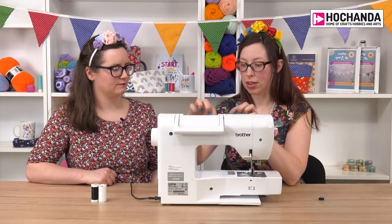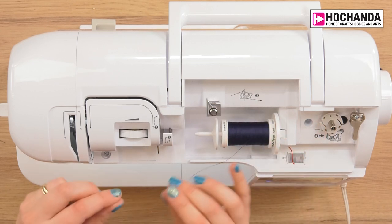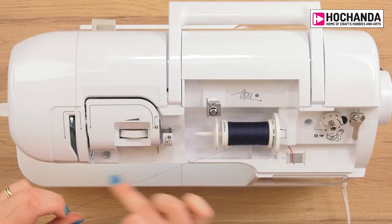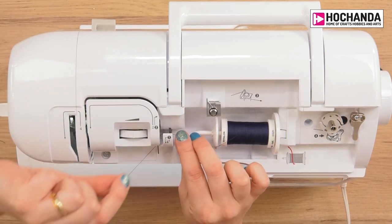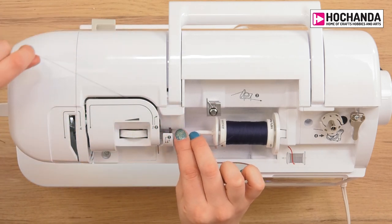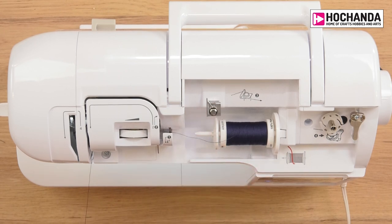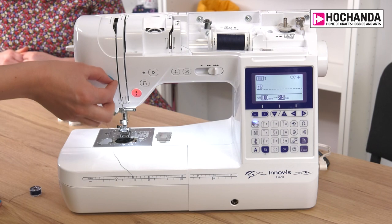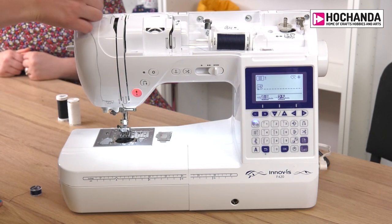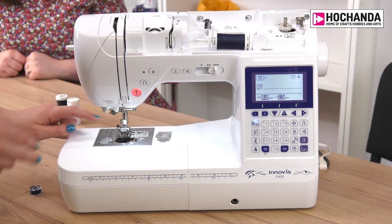Now go back to the thread spool holder, pull the thread off, and start winding it around the top of the machine. Go around number one, then underneath the little hook, following the channels around number two, then number three. Move the machine so you can see the front — take the thread all the way down through here, wrapping around in a U-turn at number three.